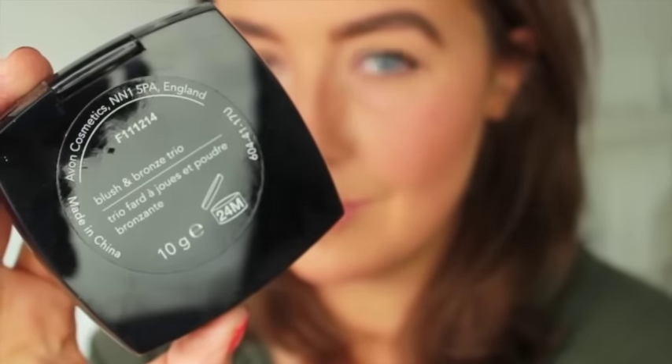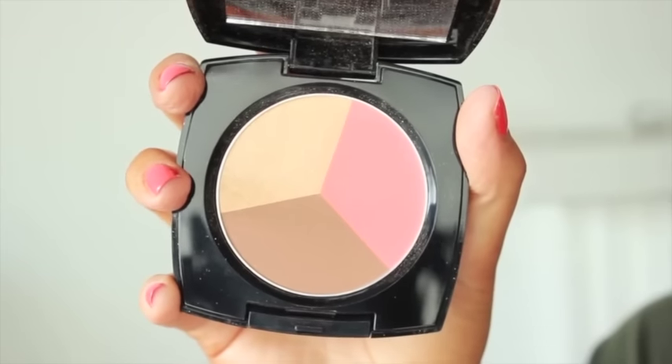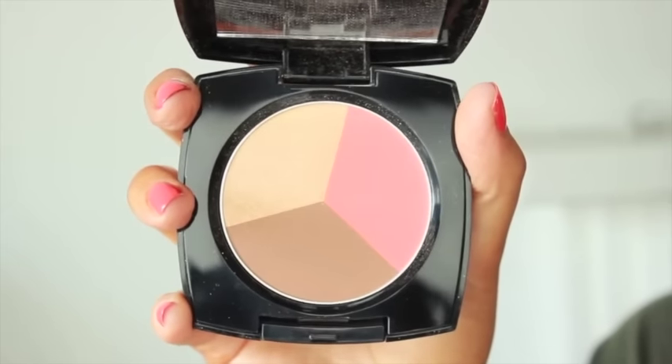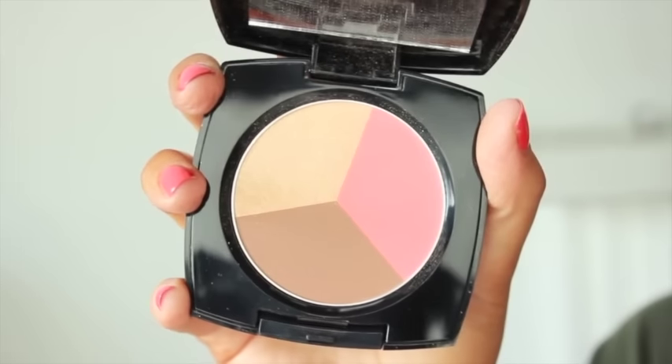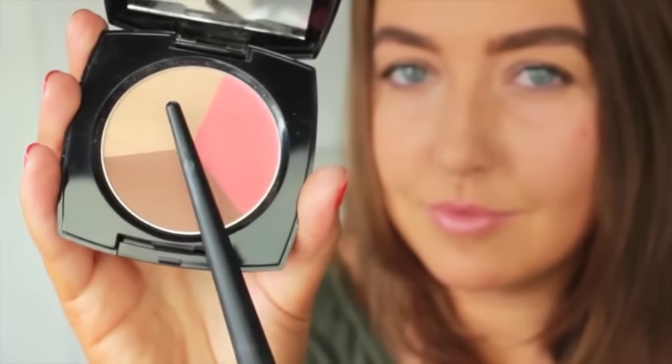Avon's Blush and Bronze Trio is the perfect 3-in-1 product to create perfect definition through sculpting, highlighting and adding a touch of colour to your face. The tones are all super complementary to each other and I'm going to show you how I use it.